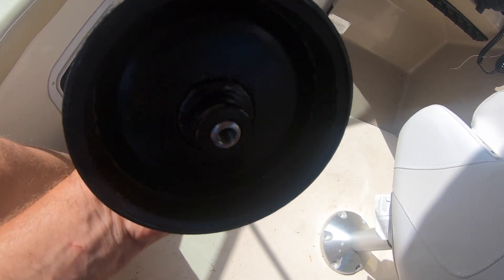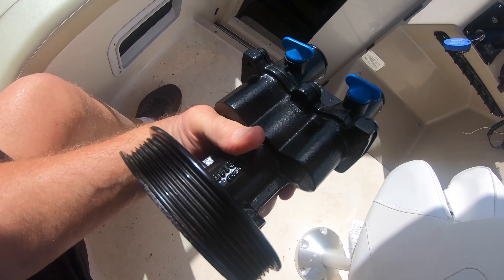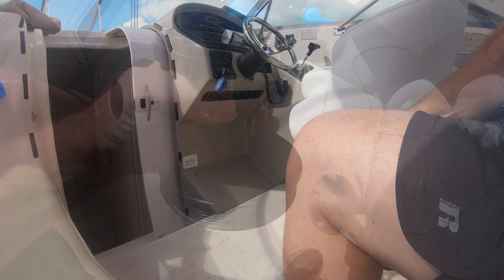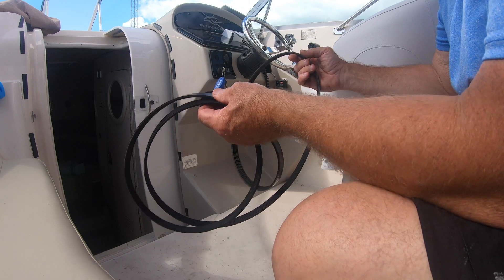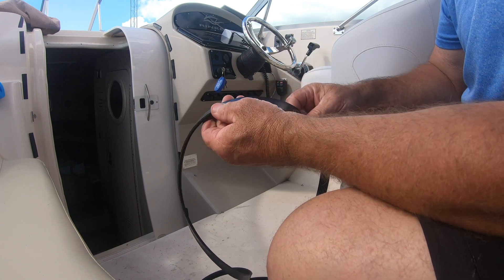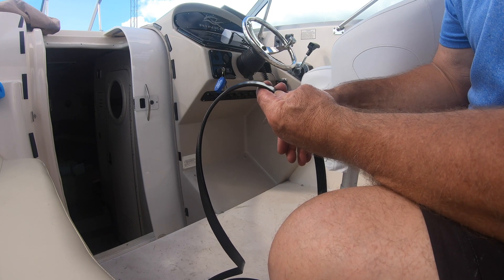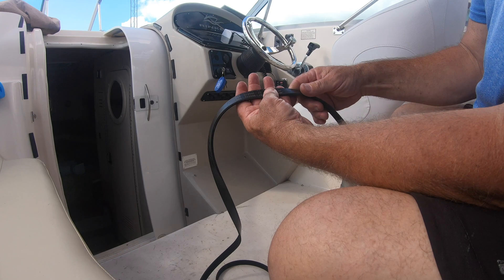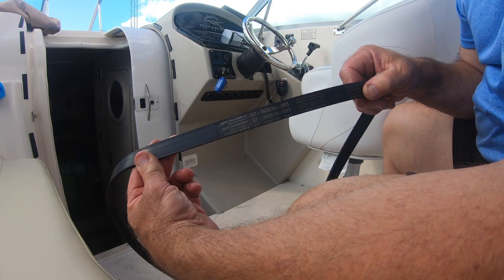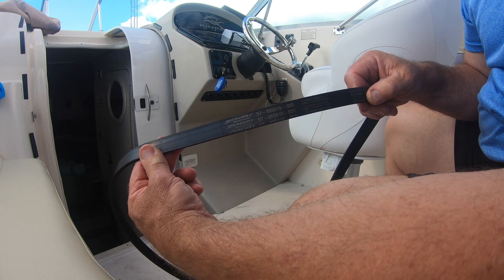The pump's all been redone. I put it in a tank of phosphoric acid to get it nice and clean and get all the corrosion out. Since I took the serpentine belt off, I checked it for any wear or cracks — this one looks good, and it only has about 120 hours on it. There is a Mercury part number on here, and while I had the belt I ordered a spare to keep in my spares kit on board, because if this breaks you're dead in the water.